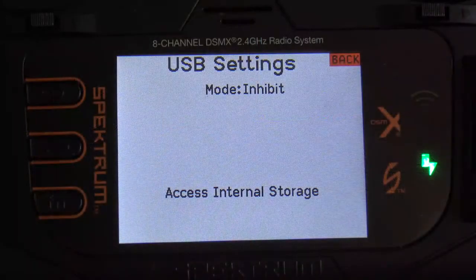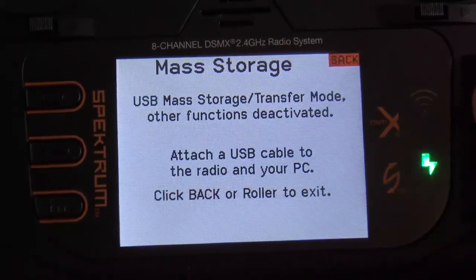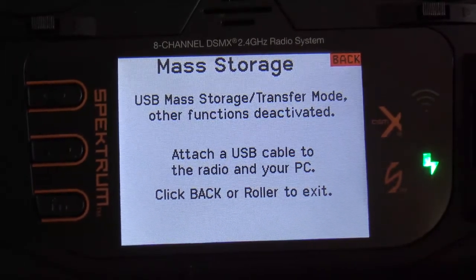Getting hooked up, now it's time to allow the computer access to the internal storage of the radio itself. You're going to scroll down to Internal Storage and click the scroll button to select it. Now you're allowing the computer access to the internal storage on the actual transmitter.